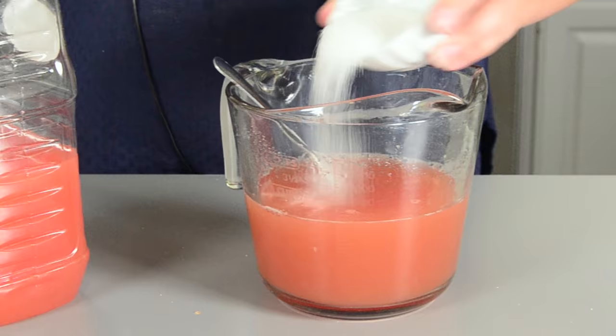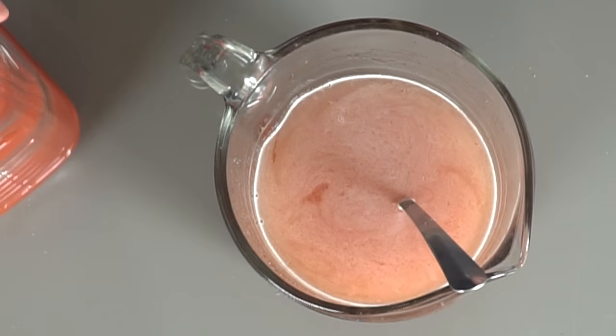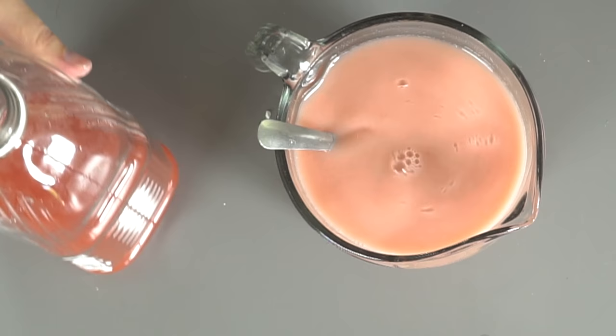Take some sugar and pour it in and give it a good stir. Once you're sure that's all dissolved, you want to take some juice and fill it up to four cups. And now we're going to add this white icing color. What that is going to do is take it from something that's clear to something that's more solid looking — it will be opaque. So now it has this great, lovely pastel pinky look to it.